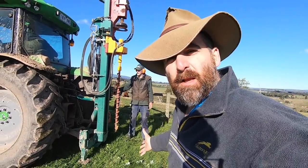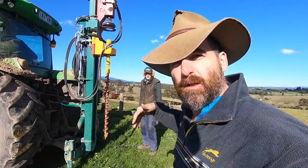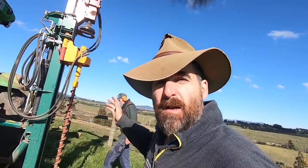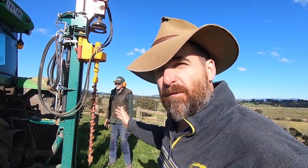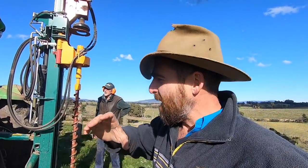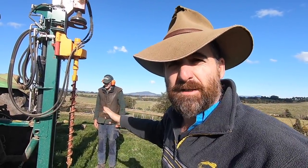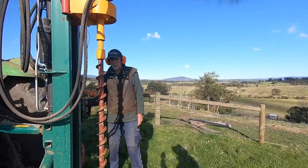We've got the plastic post and we're about to pop it in. Allen's going to go through the usual rigmarole of drilling the pilot hole and then ramming it in. We've got the brand new Munro post driver here — it's got the percussion head, not the big dolly that drops down. This is pretty much going to become industry standard anyway, so we may as well check it out with where the industry is going.